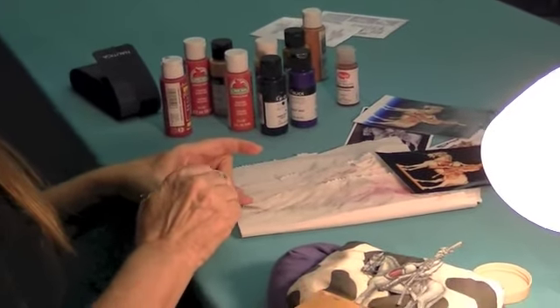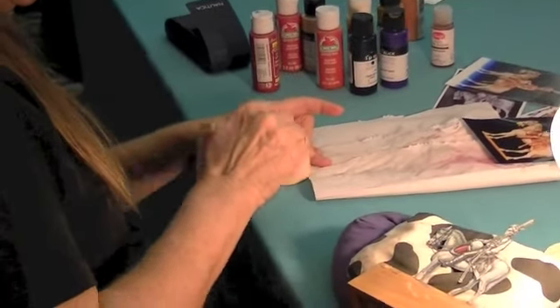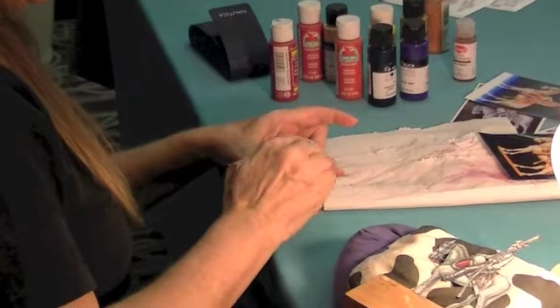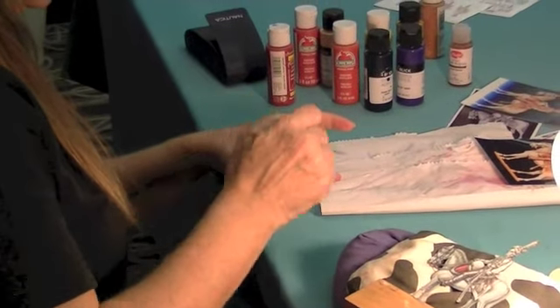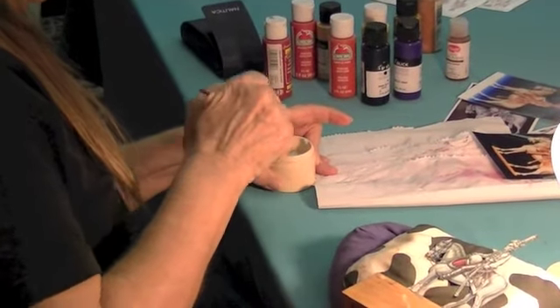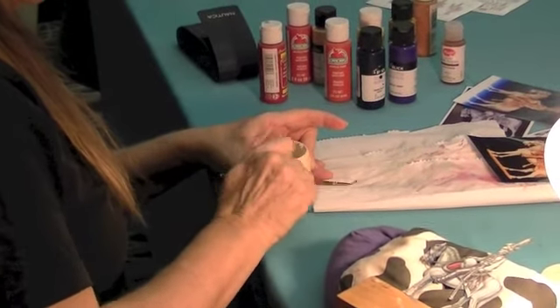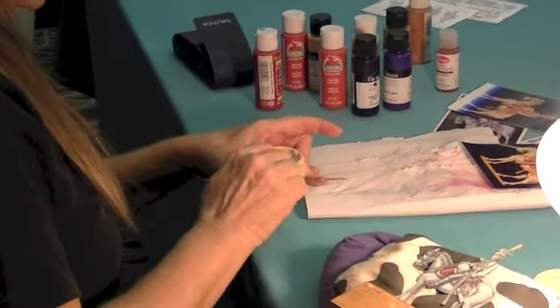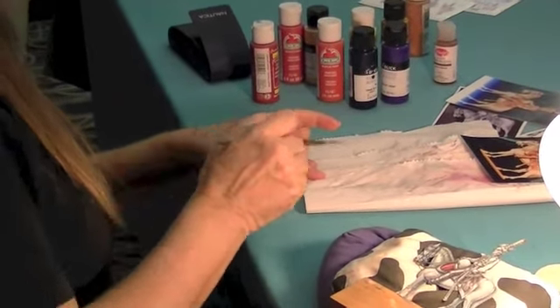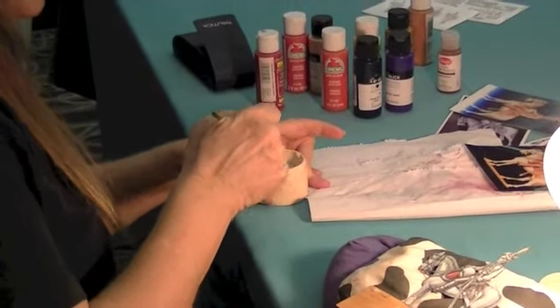It's just like any other tool — you want to clean and condition every time. You can't let acrylic set in there; they'll never be the same. In this case I've been using washes, so there's not a lot of pigment in the brush, making this an easy cleanup. But oftentimes after a full day of painting, I can do this for five minutes and still be pulling pigment out.